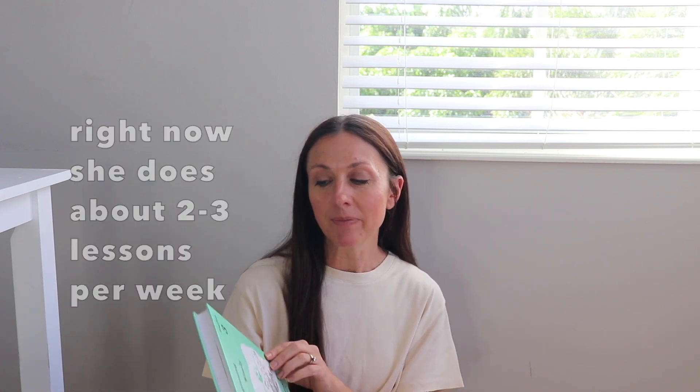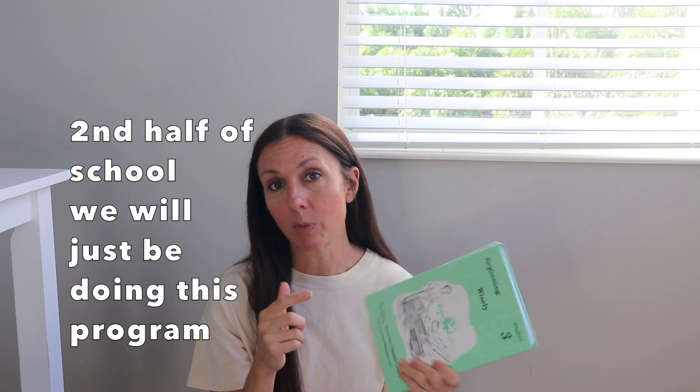We're about almost 30 lessons into it, so we still have a lot more of the program. Right now she does about two to three of these lessons a day, four days a week, and does her reading about three to four days a week as well. Some days we only do one or two lessons because I'm not over-pushing it since she's still finishing up All About Reading. In January, the second half of the school year, it will be all this and we'll probably do about four — some weeks maybe five. All in all, two thumbs up for this program. Short lessons, to the point, God-centered, very Christian-focused. It does a good job of preparing your student for Essentials.